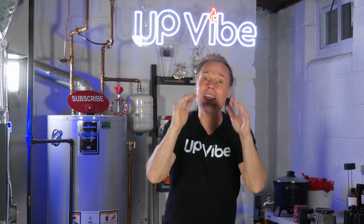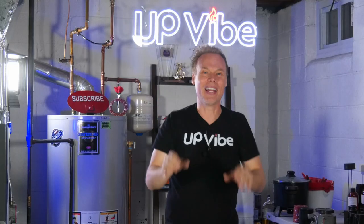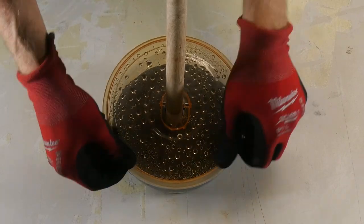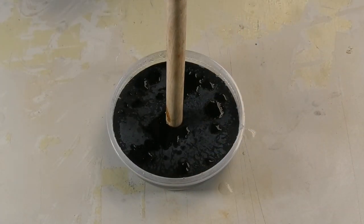Then I balanced it, leveled it, and let it dry. After a few hours, I demolded my toilet paper holder, which came out pretty cool.